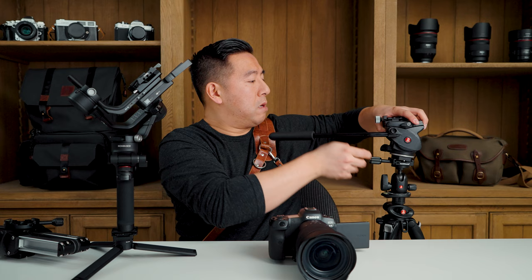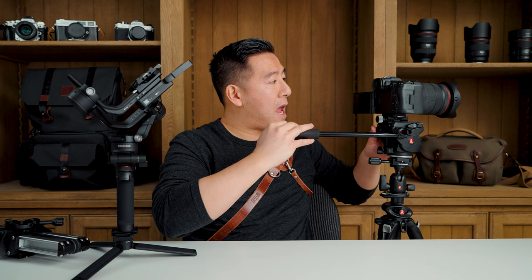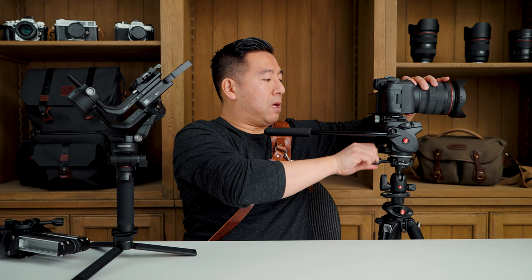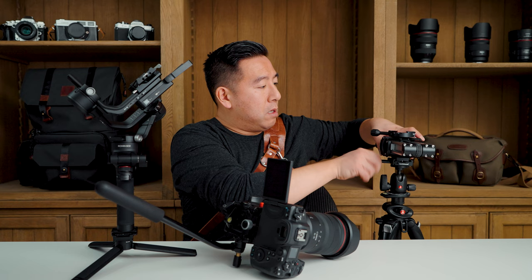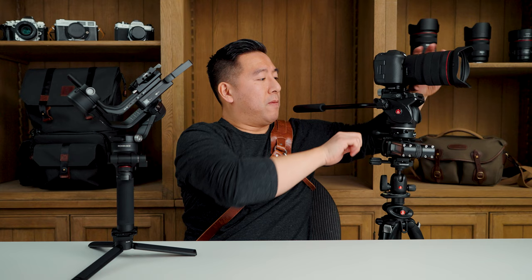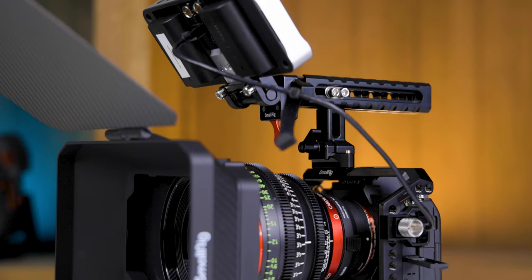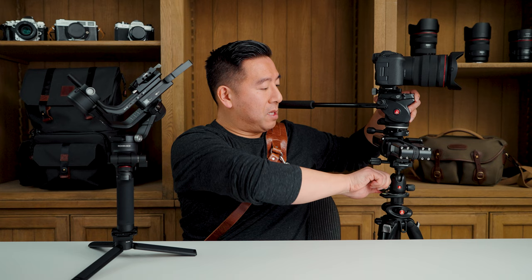Now let's jump to video mode — a standard video tripod. Take the camera off, attach the video head, attach the camera, and now we have a nice smooth pan and tilt using our tripod. Now let's add a slider: take the head and camera off, quickly mount the slider onto the tripod, tighten that up, take the head and camera and mount that on, tighten it up, unlock the slider, and now you have a sliding tripod slider. The great thing is that with the ball head, if your camera isn't level, you can just find your level, tighten it up, and you're good to go.